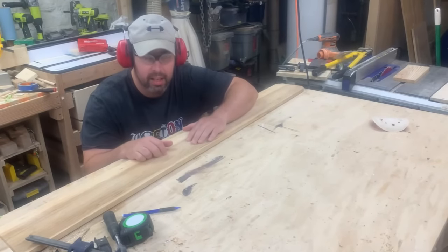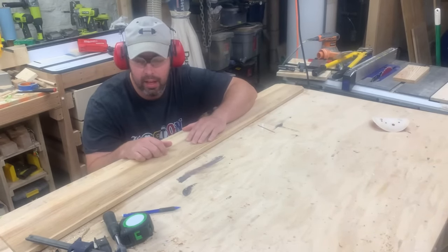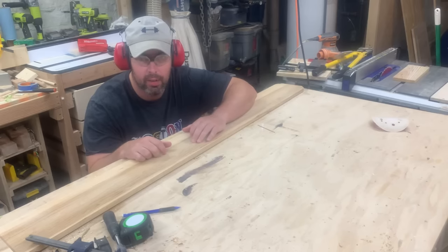Alright, it's all sanded. Now we're going to cut it up and make sure you mark all the pieces as you go.